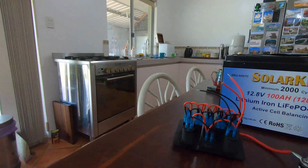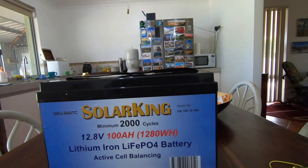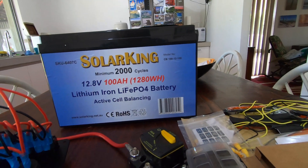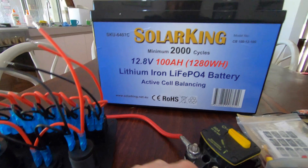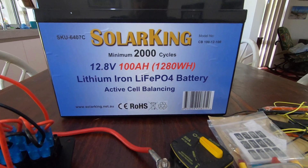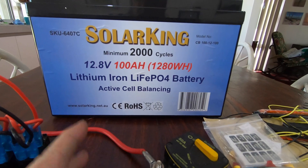Good morning everybody. Today I'm going to talk about batteries and wiring. I'm going to explain a little bit about the wiring and the fusing. This is for the back of the ute to make my camp a bit more capable, so we can take the ute for overnight camps.